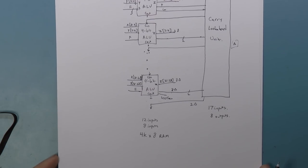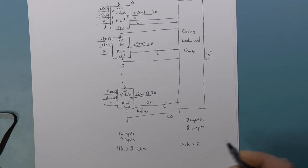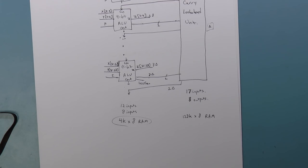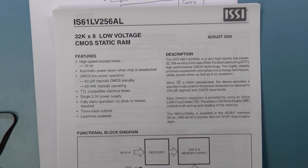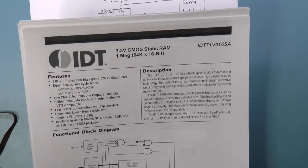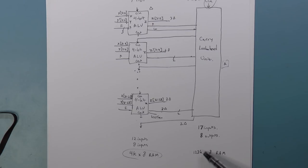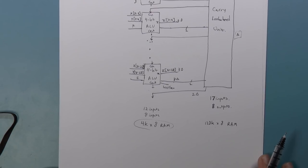We need eight 4K×8 RAMs for the ALU slices and one 128K×8 RAM for the carry lookahead unit. At roughly one to two dollars each, the total is about $10 for a full 32-bit ALU with a 30-nanosecond delay. The way to populate them is to write a Python program that iterates through all possible inputs, computes the correct outputs, and generates the data file.